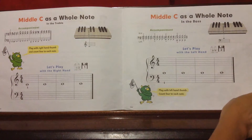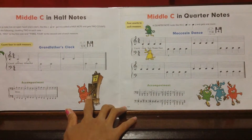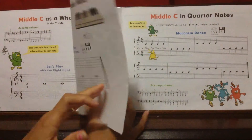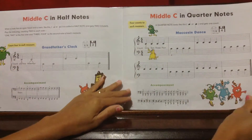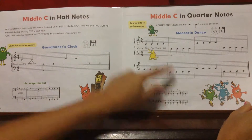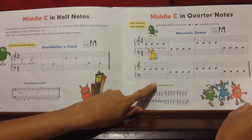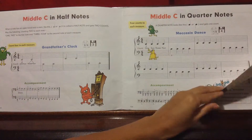Let's go to page 10 — this is 'Grandfather's Clock' and 'Moccasin Dance.' This is the teacher's accompaniment, which sounds so cool and beautiful. Once the kid starts to play and the teacher accompanies the child, it really encourages them to learn and play more on the piano.